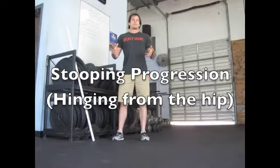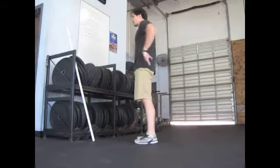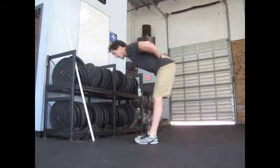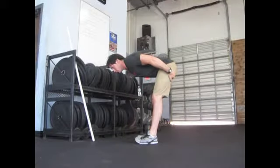Today we're going to talk about the step progression to achieve a proper stooping position. The stoop is where we have ourselves in a nice neutral position — hips back while keeping the lower back neutral, weight in our heels, and the hamstrings and glutes loaded. For some of us it's actually very difficult to achieve this position because we lack the kinesthetic awareness for that mind-body connection. So we have a quick three-step regression that will allow you to get into this position safely and effectively.